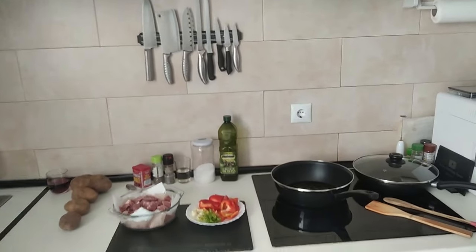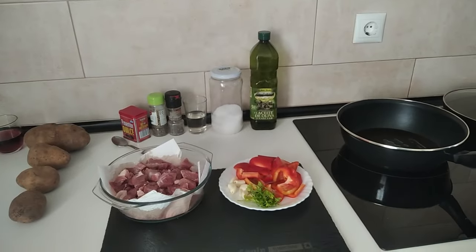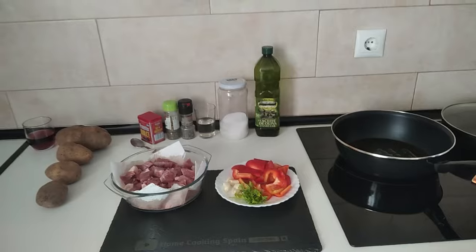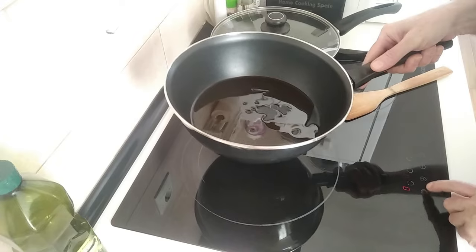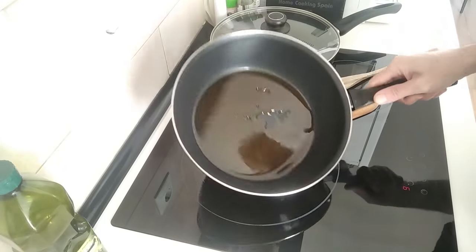Hello and welcome to Home Cooking Spain. Today I'm going to be cooking stir-fried pork and red peppers, so let's begin. I'm going to turn the stove on full whack.